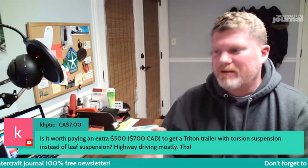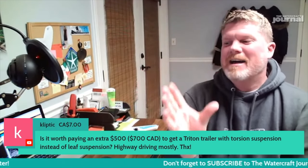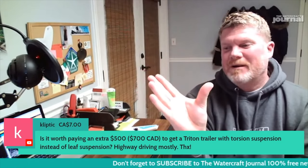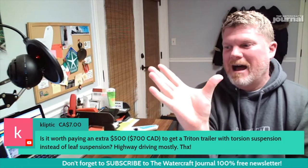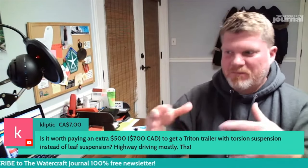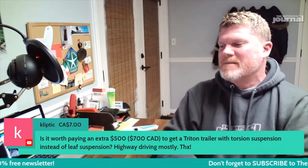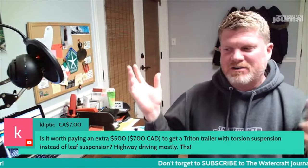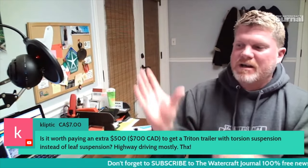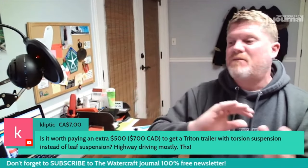Obviously your jet ski trailer is not going to do a burnout. You're not going to have axle wrap or wheel hop from launching off a drag strip. So you might think this has nothing to do with jet ski trailers — but it does, and that's why the majority of modern trucks have finally migrated away from leaf spring suspensions.